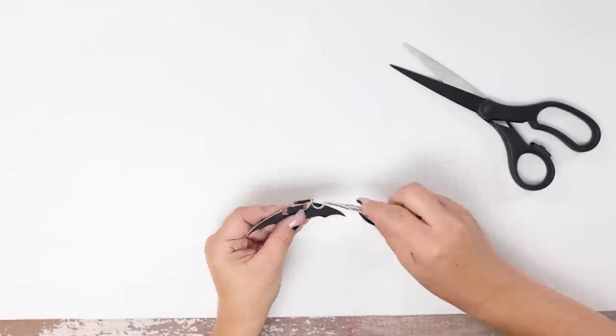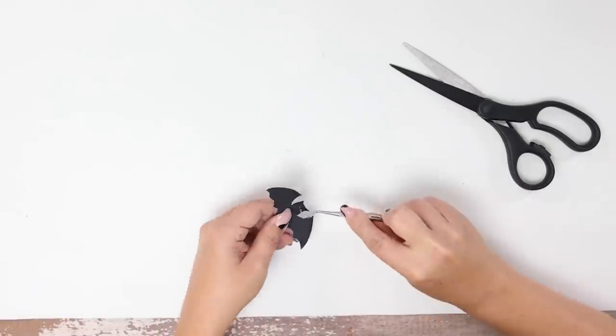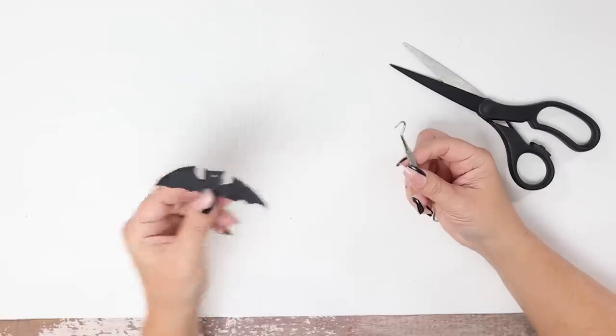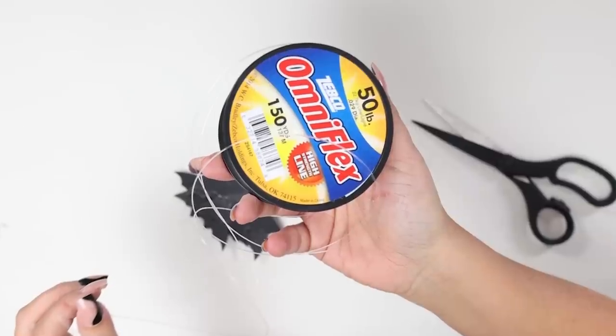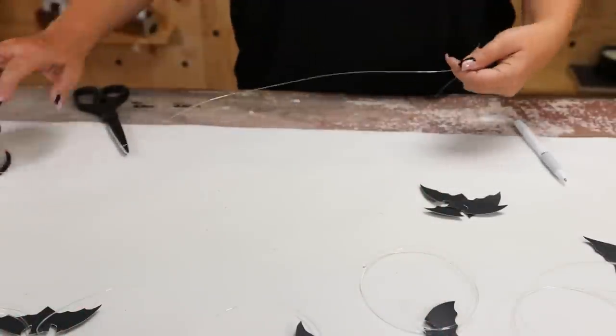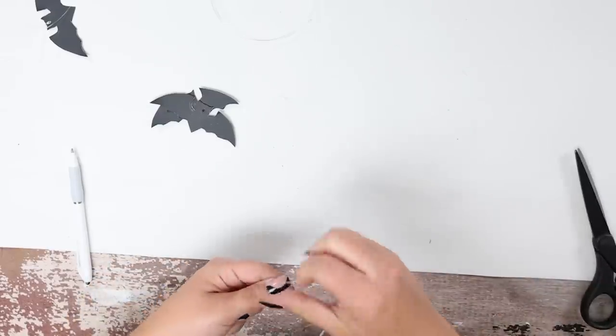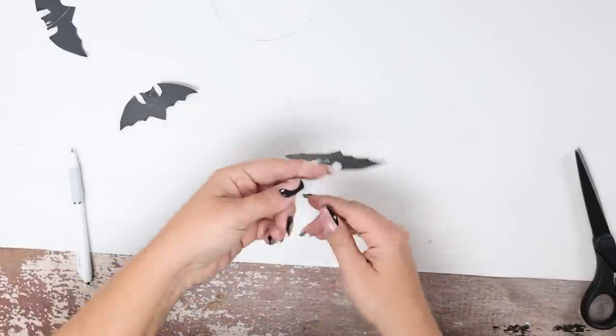Next, I'm going to poke a hole through the top of all of my bats. To attach them to my wreath, I'm actually going to use fishing line. I love how bouncy it is — I think it makes a really cool effect when you add it to a wreath. So I'm going to cut off a piece of fishing line and tie it to the top of my bat.